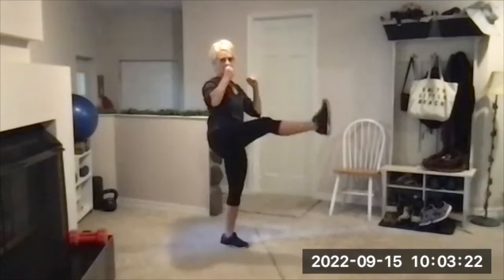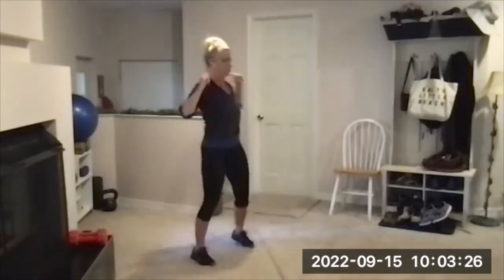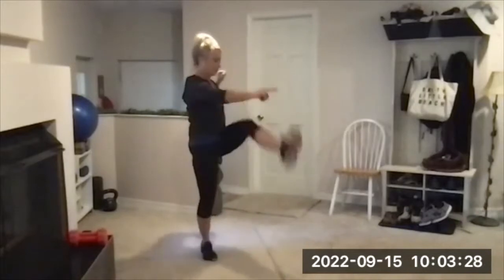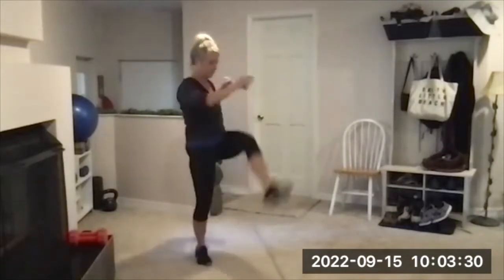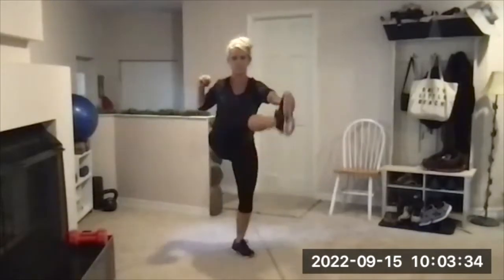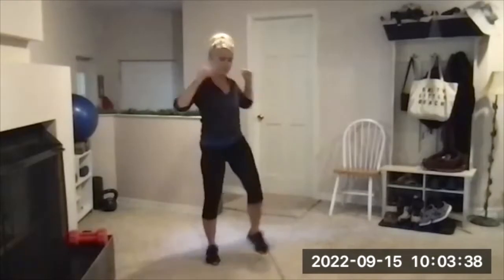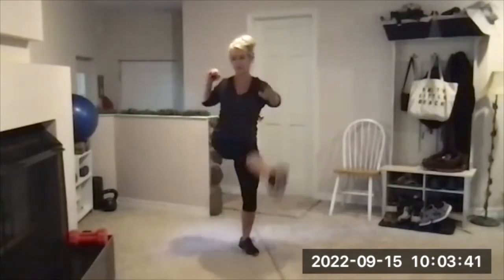There's your beep — nice and tall, front kicks. This time I want you to reach with the opposite hand toward the toe that is kicking up. Jog in place is next.